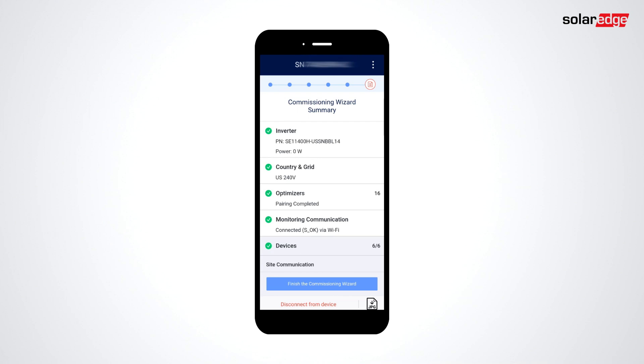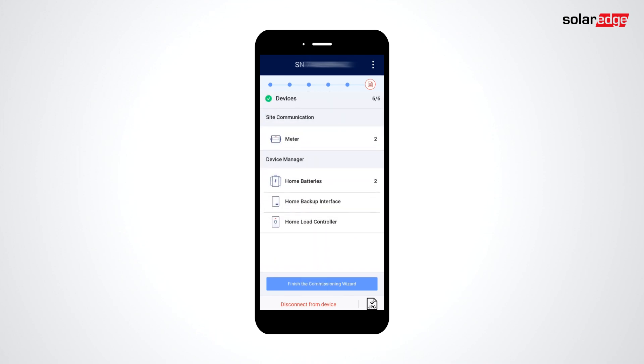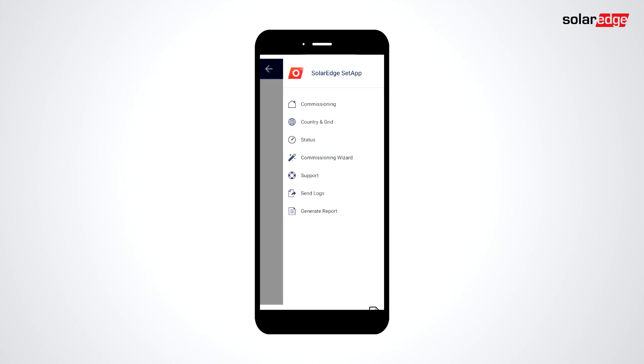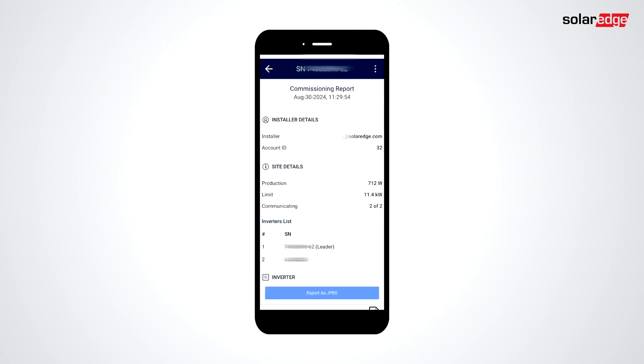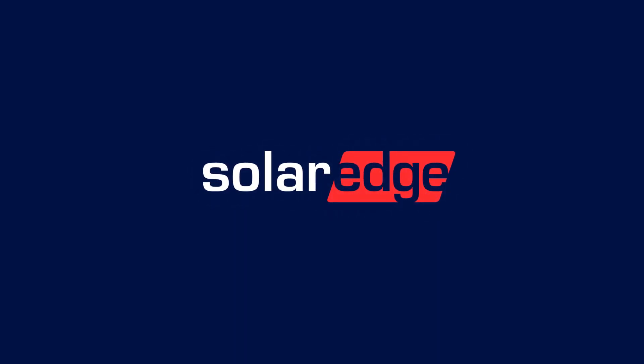Now our installation summary is telling us everything is good to go and will take us to the status menu to verify everything is reading correctly. If you'd like a commissioning report, you can select the main menu and then generate report. You can export the report using the button at the bottom of the screen. Thanks for joining us in the SolarEdge Learning Lab.